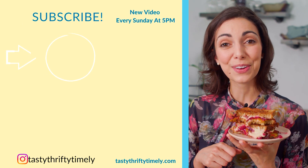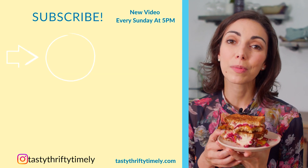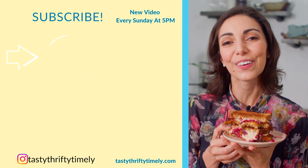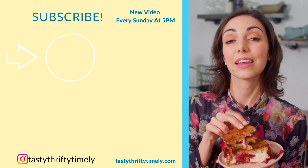So click those links below for these recipes, subscribe for a new video every Sunday at 5, and next Sunday we are cooking up the warmest skillet of cinnamon apples and serving it on a carrot cake oatmeal. But for now I think I need a napkin.